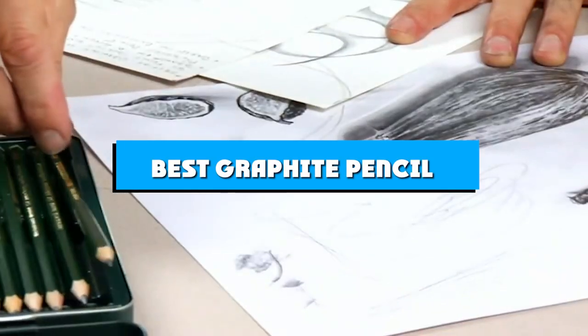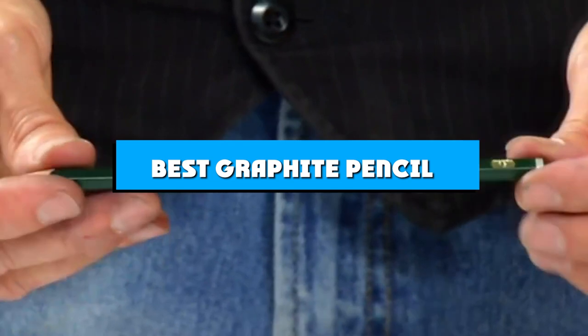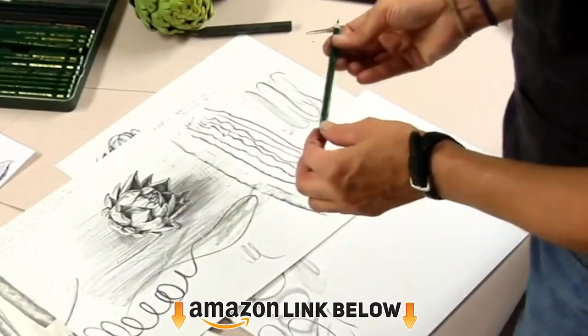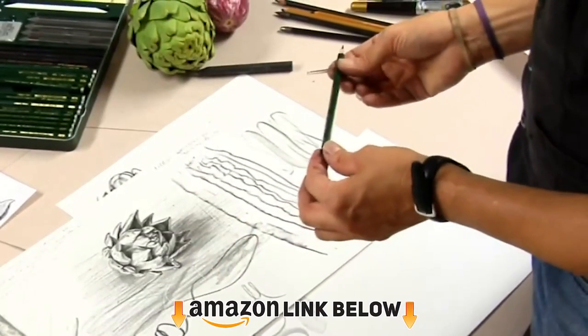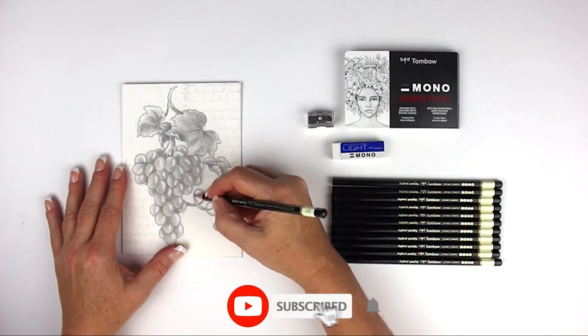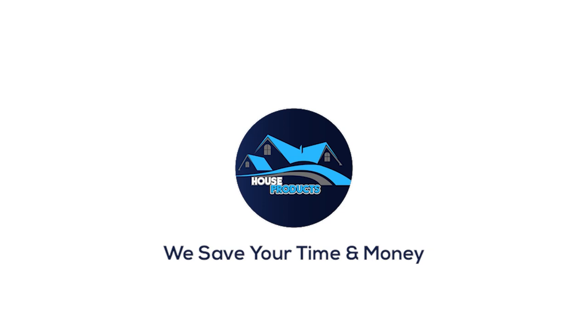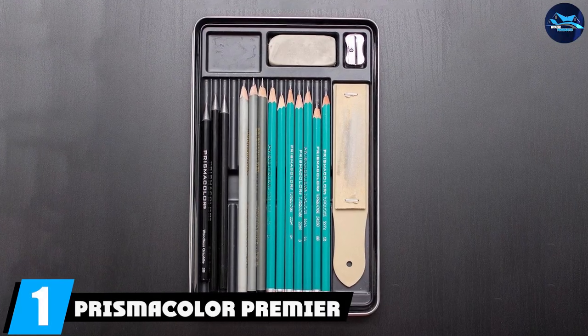If you're looking for the best graphite pencil, here's a list you must see. We made this list based on our personal preference and sorted it based on the features, prices, quality, durability, and reputation of the manufacturers and customer feedback. We've also included options for every type of customer, so let's get started.